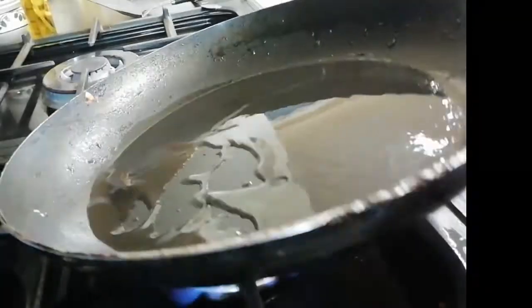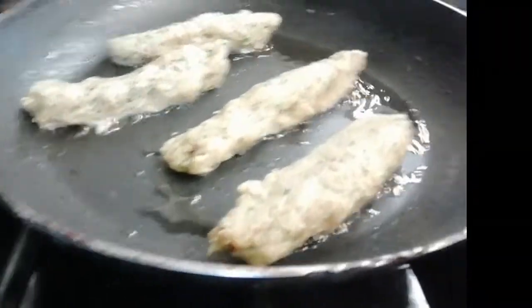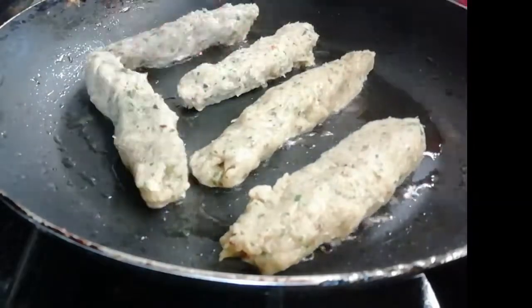I am going to put 2 tablespoons of oil in the middle of the pan.